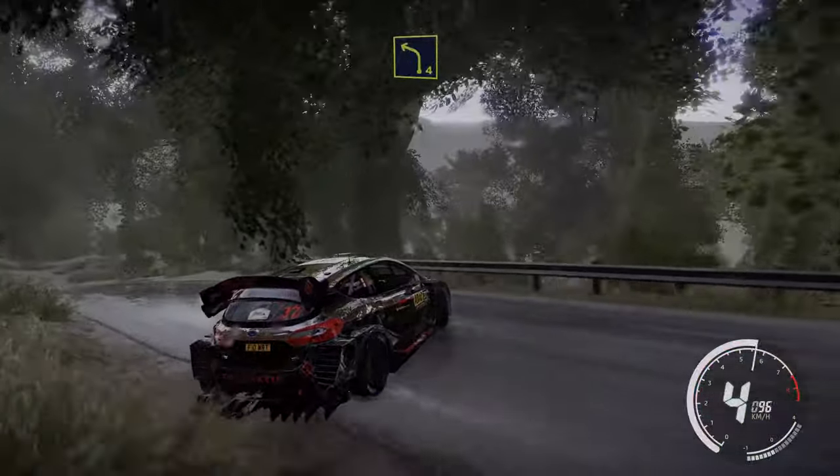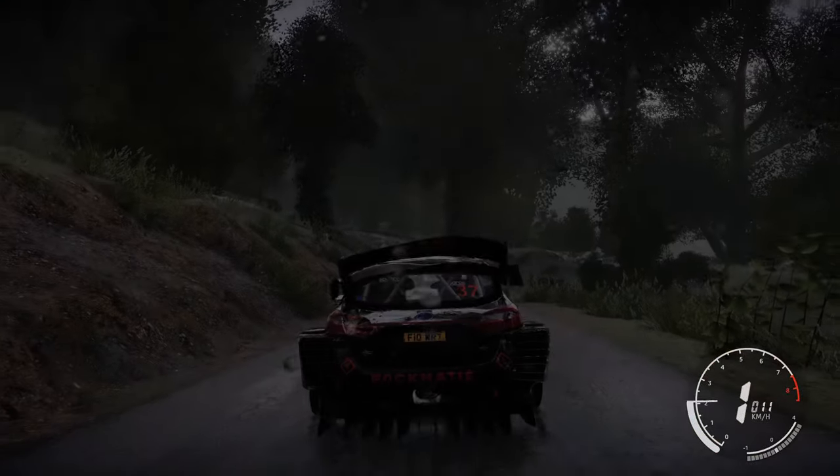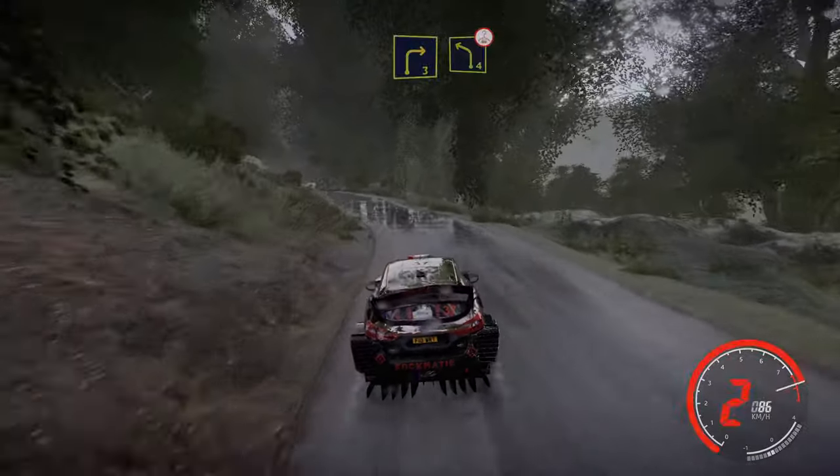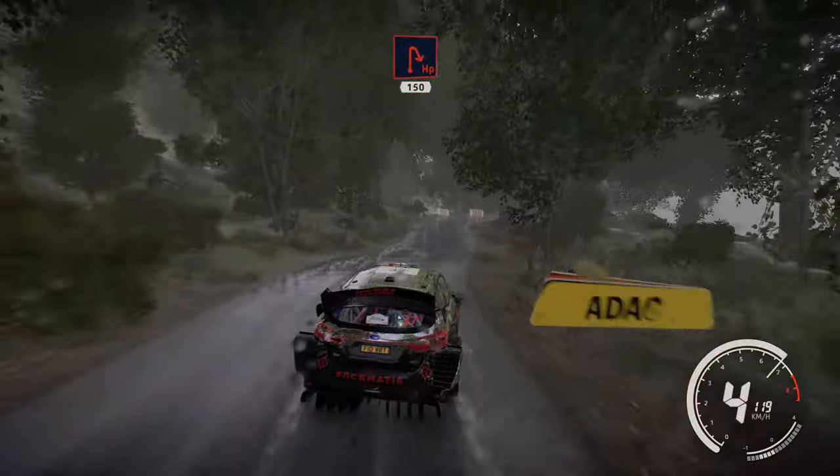And left 4. Into right 3 and bail in. And left 4 over crest. Into caution flat right and hairpin right 150.